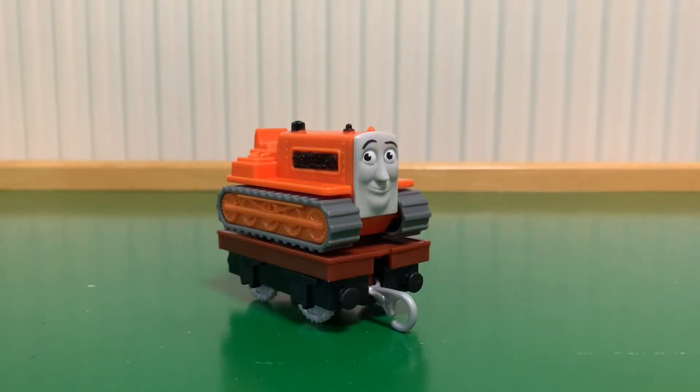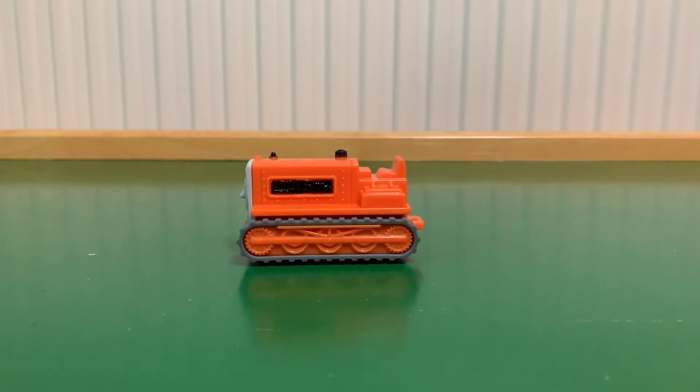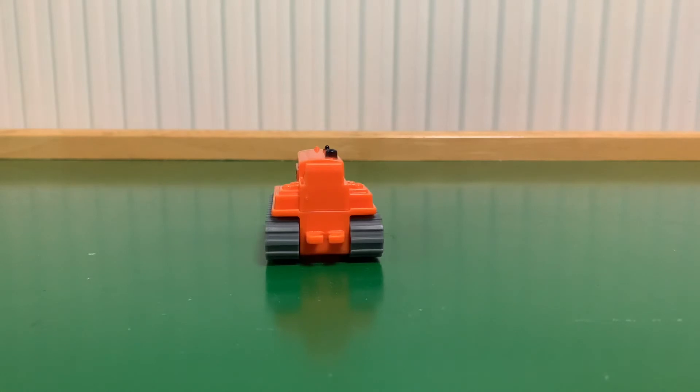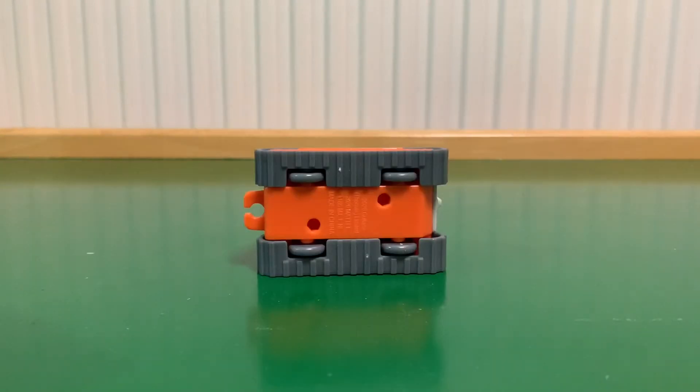Now let's take a look at Terrence and see if his comeback to the Thomas toy range has been successful and if it pleases the fans or not. As a Thomas fan myself since I was very young, I am very pleased with this Terrence. He's actually very well detailed and the only thing that kind of looks missing is a driver. It may bother some people but it actually doesn't bother me that much because there wouldn't be a driver sitting on Terrence's seat if he's being transported by rail. That just wouldn't happen — it's not realistic.